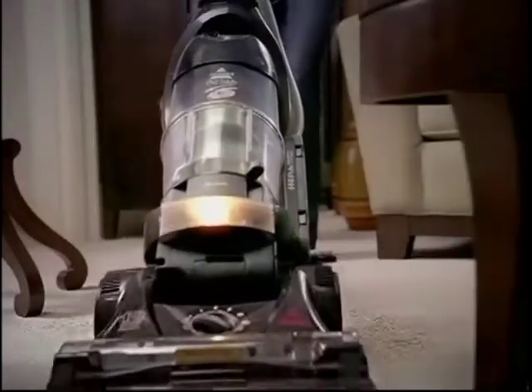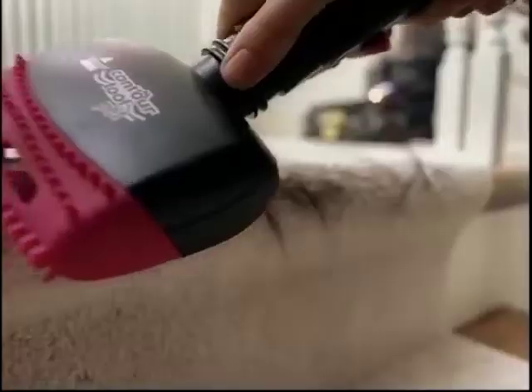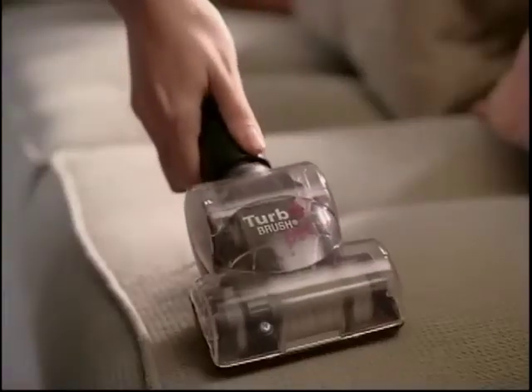Take control of your pet hair with the Bissell Pet Hair Eraser. Its dual cyclonic power and special attachments work like a magnet on pet hair and everyday messes.